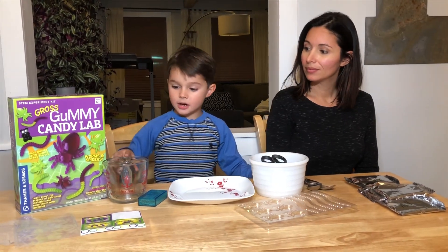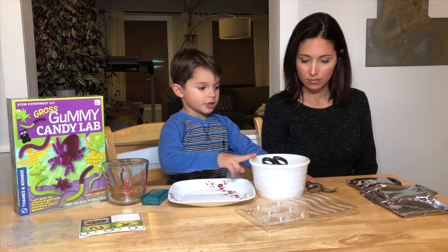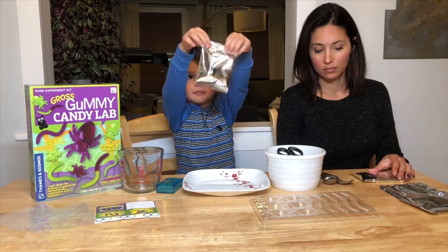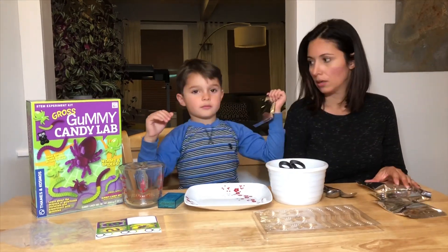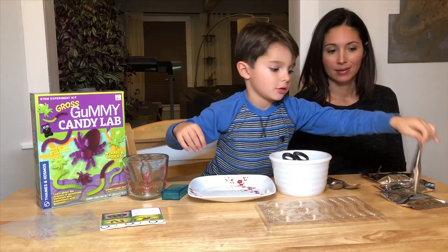We have a cup, toothpicks, plate, scissors, hand cup, measuring spoons, and powder. We have one packet of seaweed powder, one shower packet. We have flavored sugar mix.